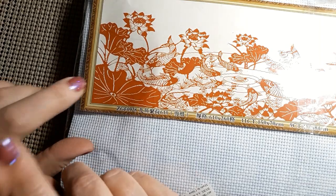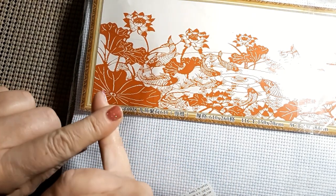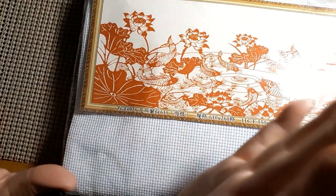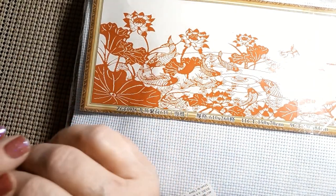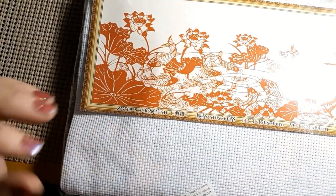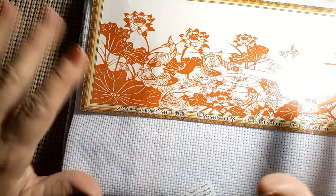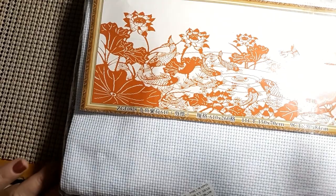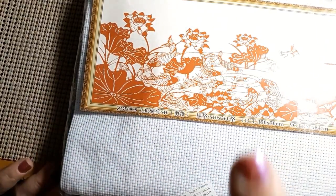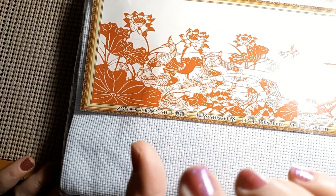Right now they're having a deal where if you buy up to $50 you get free shipping plus two free items. They have stamped and counted cross stitch. They don't sell diamond paintings. They have do-it-yourself crafts for cross stitch, and they also do custom cross stitch — I've never done that, so we're going to have to try that out.